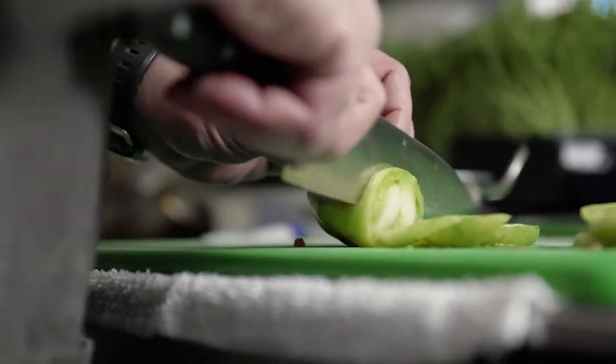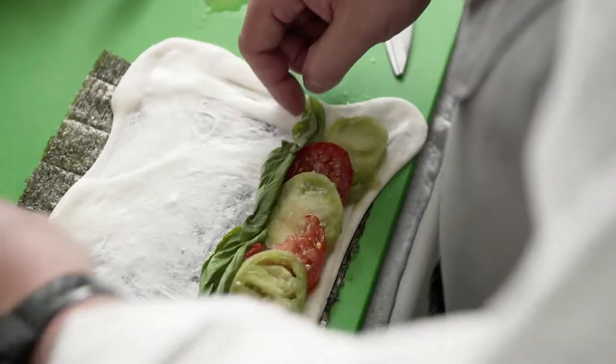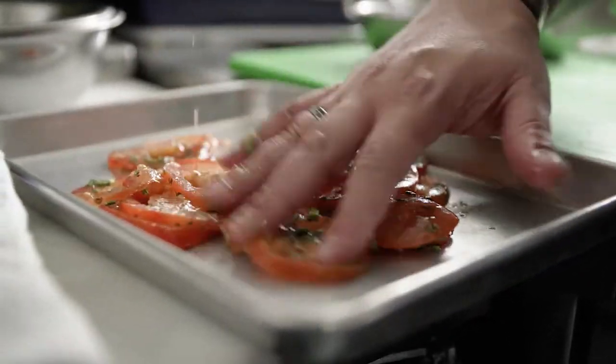Fresh local organic heirloom tomatoes with a little bit of sea salt on those, a little bit of organic basil, and some oven roasted tomatoes done with sage, rosemary, thyme, and a little bit of olive oil, slow roasted in the oven.